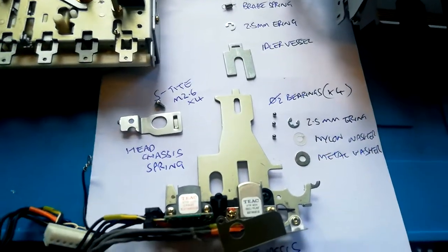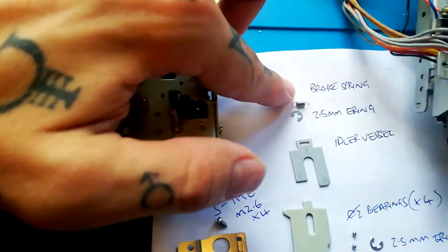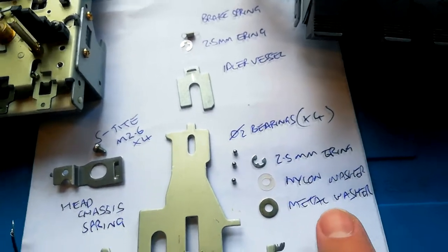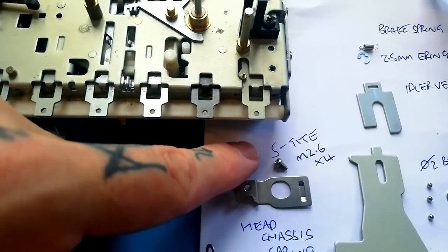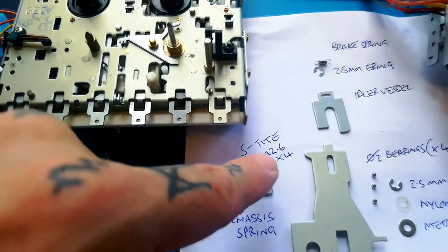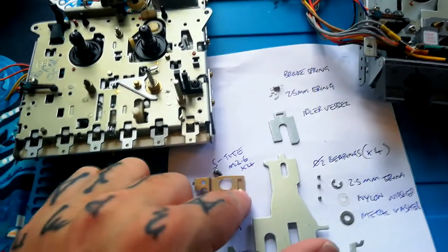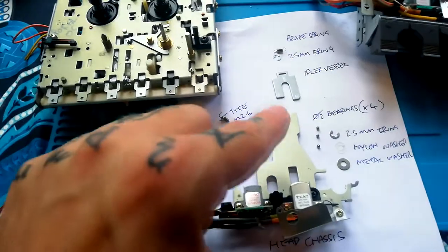Here's a Portra 1 transport still assembled so you can see the sequence. The first thing you would do is unclip this brake spring. Then underneath there's a post with a 2.5 millimeter e-ring. We then move to this joint, from which we remove in order: a 2.5 millimeter e-ring, then underneath a nylon washer, then a metal washer. Finally we need to remove this head chassis spring attached by one screw — that's an S-tight screw, meaning the smaller of the two crosshead Phillips screwdrivers. The size according to the service manual is M2.6 by 4, so 2.6 millimeters wide and four millimeters long.